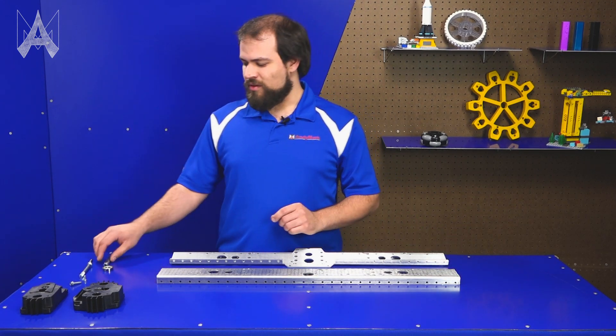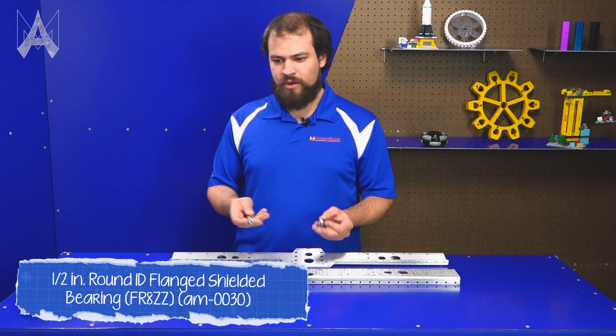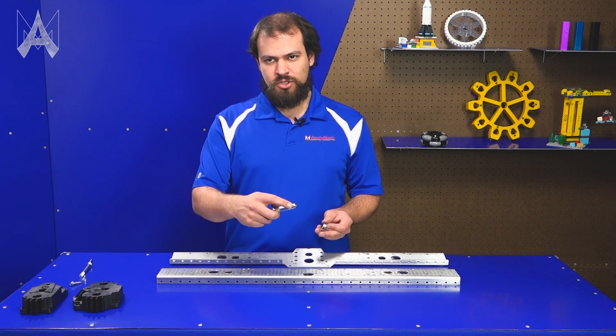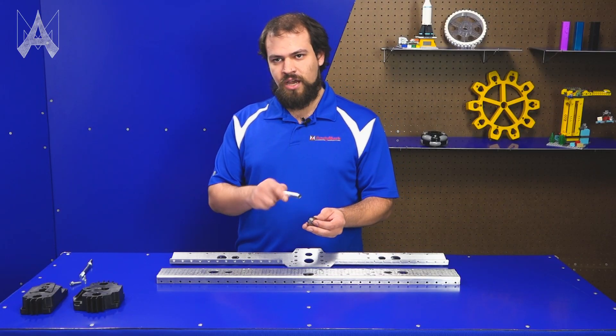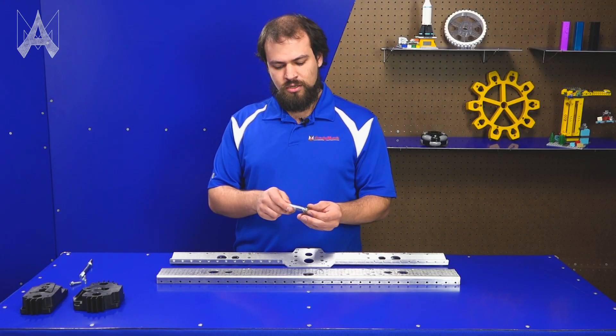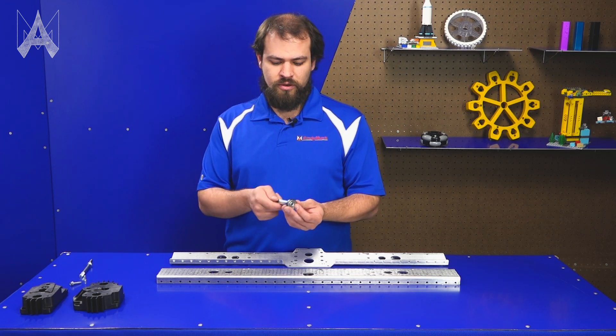Another improvement we made this year is switching the outboard bearing from a hex bearing to a round bearing. The shaft now has a matching shoulder on it for the round bearing, and those go together pretty easily. This will help you avoid having to time your hex when putting on the end sheet to get everything aligned — the round bearing just slips in no matter the orientation of the shaft.